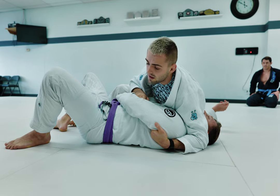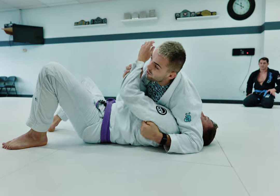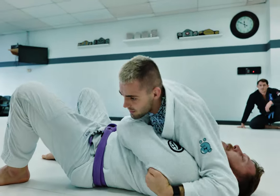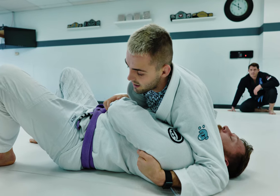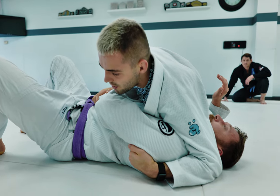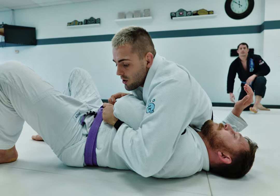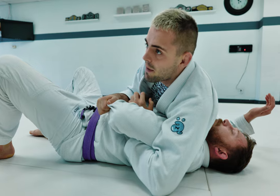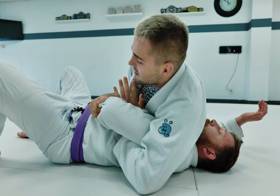The hand that was underhooking is now going to go on top of his arm and pin it to his body. If you don't have this pin, your partner can twist you up, connect their hands, and do a bridge to knock you backwards. So it's important to pin that arm to their body. Now that we're in reverse Kesa Gatame from side control, we're going to start setting up our Kimura - my hand that was scooping the armpit slides down closer to the elbow, and I bring his arm up and around my wrist so my hand is on the inside.